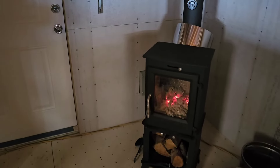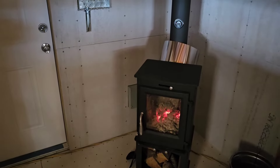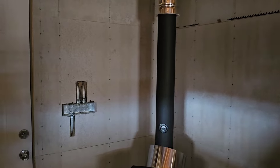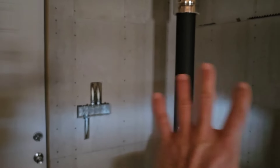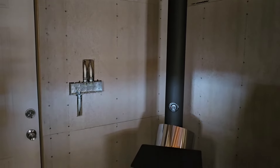I lit one fire this morning, but I'll just let it sit there with the coals simmer down because it's going to warm up through the day. So I'm concentrating on what I need to do to start putting that fossilized limestone on the wall behind the wood burn stove here.